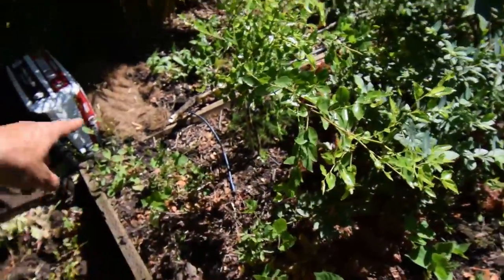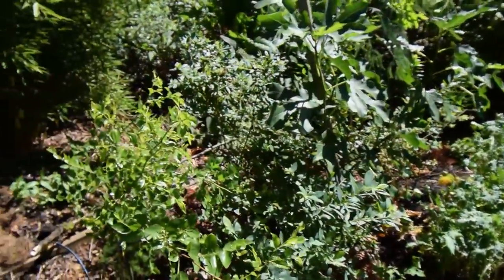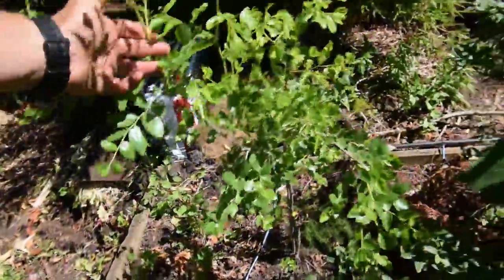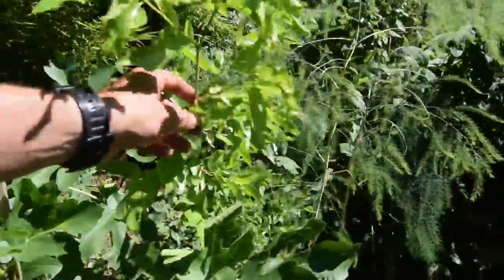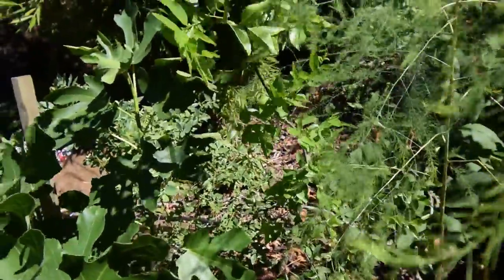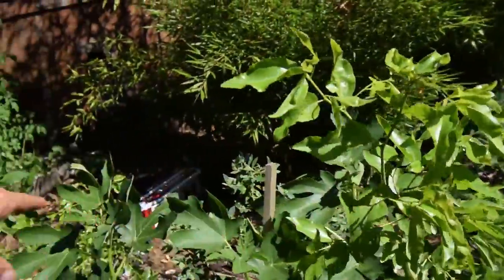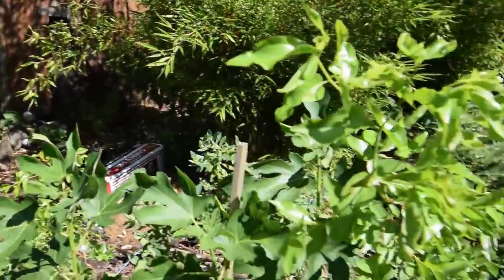We've got the beans — they seem to be doing pretty well. There's that white Russian kale. Here's our fig tree. Looks like our Lee and Lang jujubes are doing really well this year — a lot of new growth. I have to tie these guys back and stake them up a little bit so they grow a little taller.